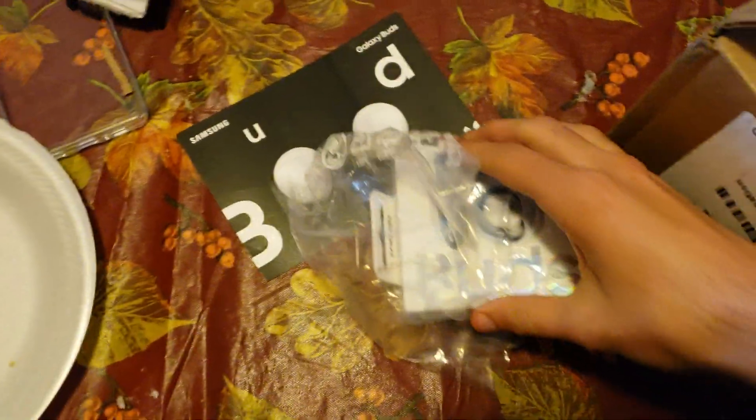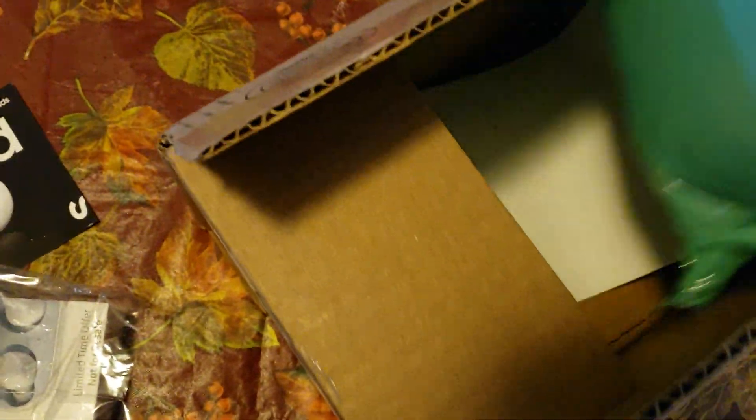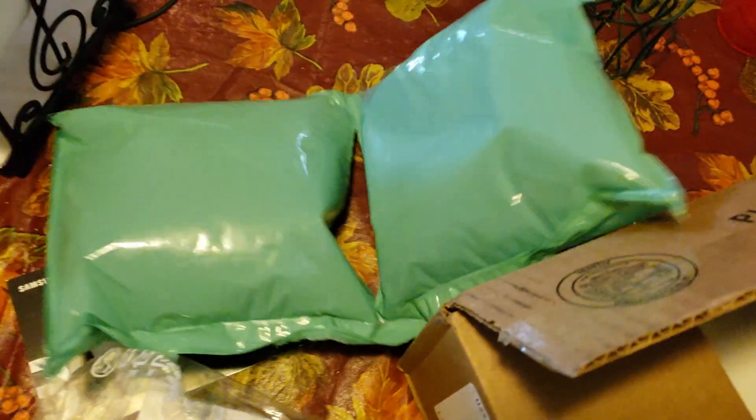Let's see about this. We have our Galaxy Buds right there. Beautiful, beautiful things. Basically, they're like the competition to Apple's AirPods. And here is the phone.